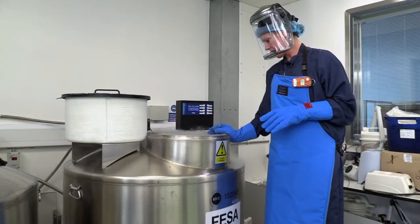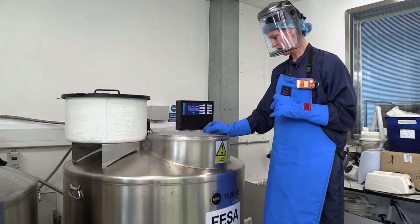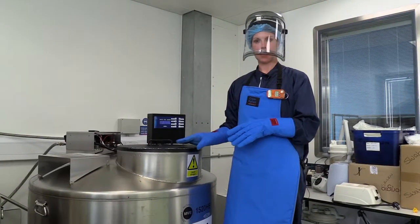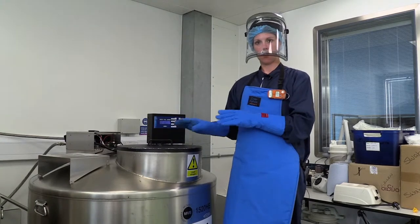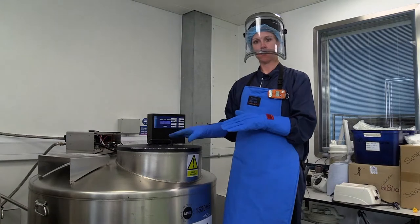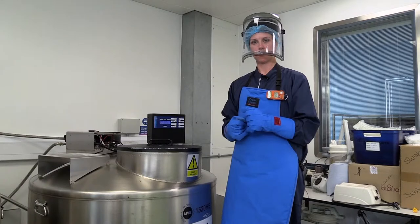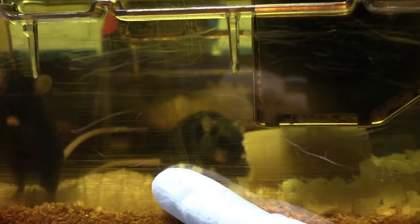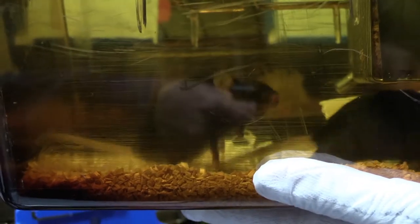In here we've got something like 76 of these racks, so that's a lot of samples. One of the main reasons we freeze these samples down is that all of the mice that have samples in here have lots of different mutations that are all very important for the scientific community. We don't want to be breeding lots of mice that are not required, so we freeze them down if the scientists aren't working on the particular lines anymore.